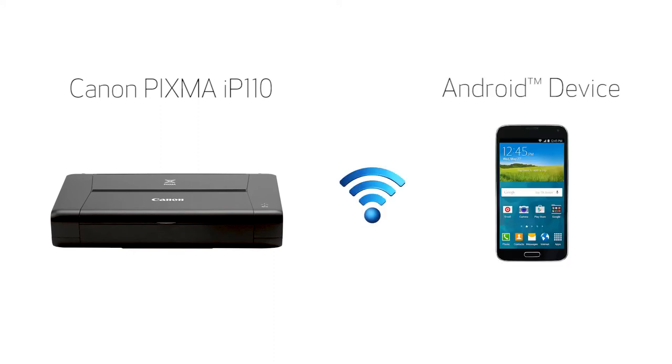In this video, we'll cover how to set up your Canon PIXMA IP110 printer on a wireless network with a compatible Android device using the cable-less setup method. Let's get started.